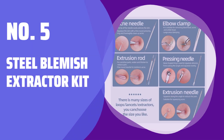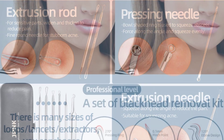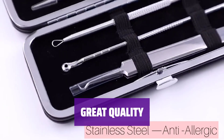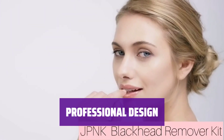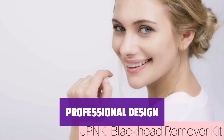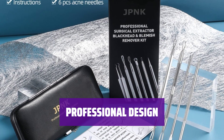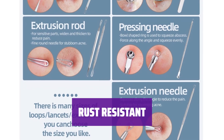Number 5: Steel Blemish Extractor Kit. These tools can help you remove blackheads, acne, and blemishes, keeping your face clean and smooth without any redness or scarring. Our stainless steel blemish extractor removal tool kit is of high quality and built to last. The blackhead extractor is professionally designed with an anti-slip handle for better control, ensuring precise and damage-free extractions. The tools are made of rust-resistant stainless steel, making them durable and long-lasting.